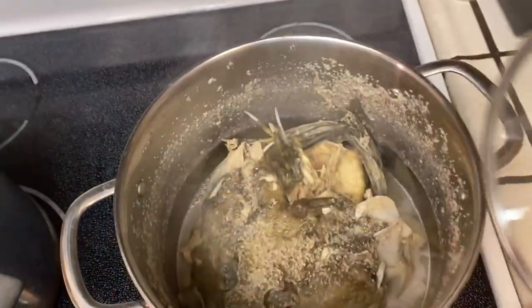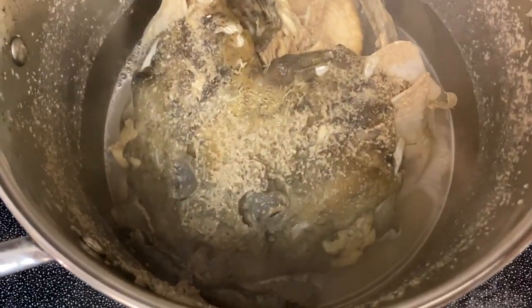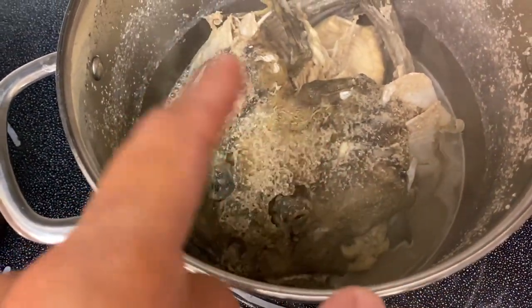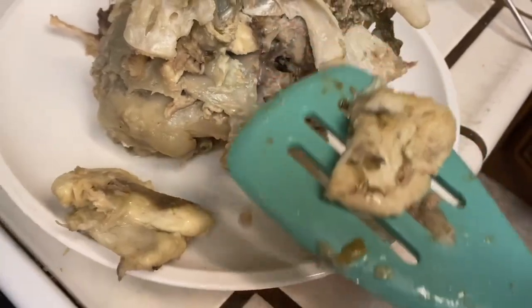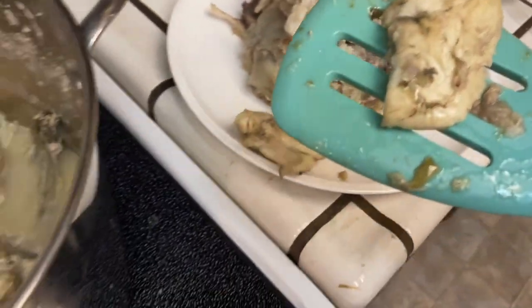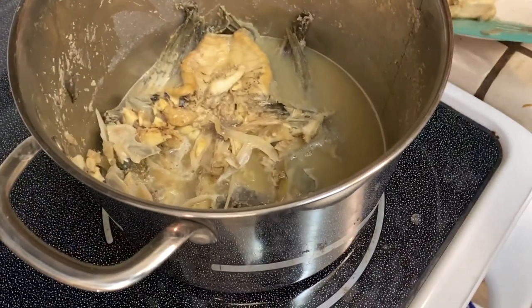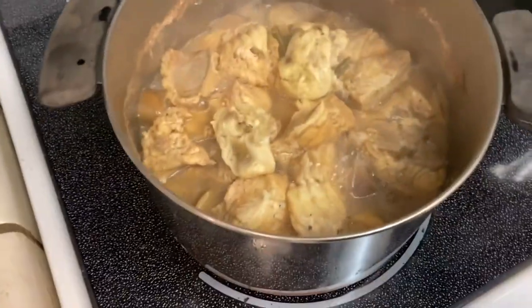Alright, two hours later, here's what that head looks like. We got some nice stock down there. And then we got to take some meat off of this head. Alright guys, side note — here's the two cheek meat pieces. These are probably my favorite part of the fish. Going into the soup here. One going in, and two going in. Whoever gets those — a lucky bowl.